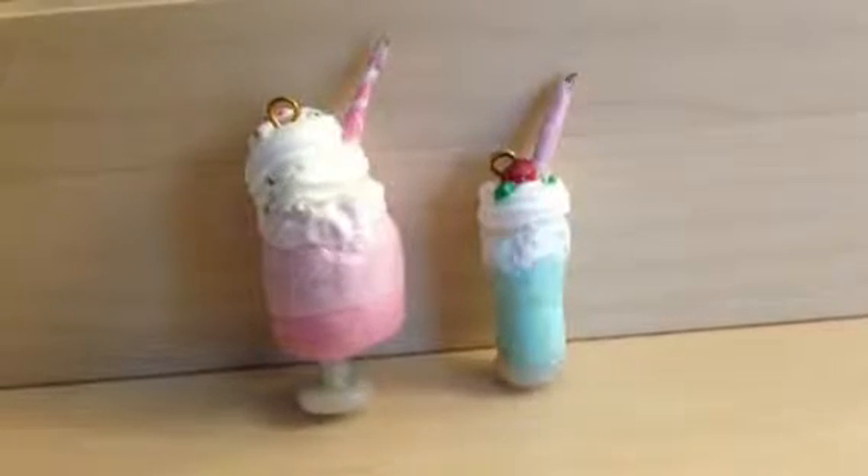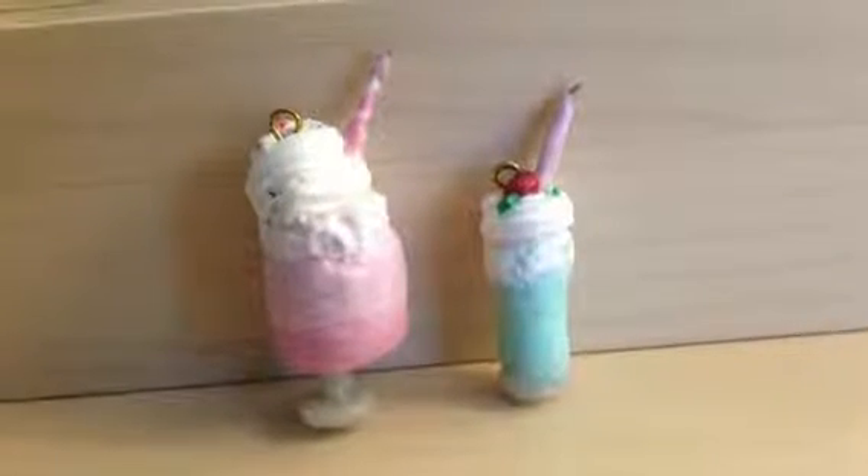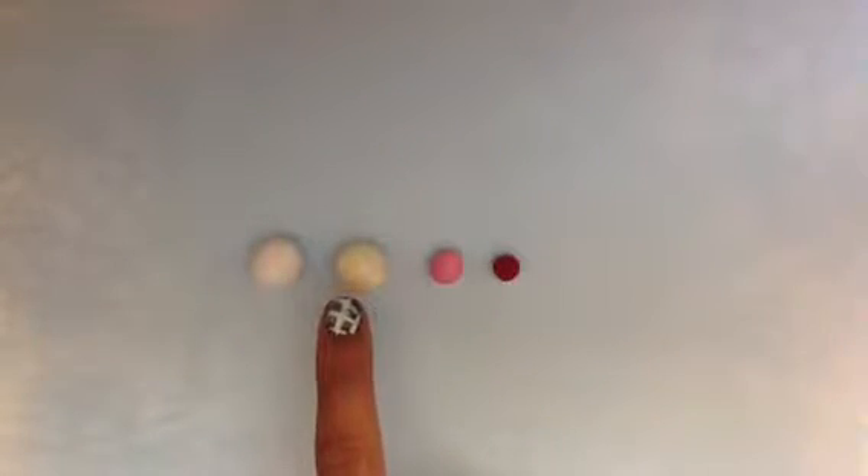Hey everyone, today I'll be showing you guys how to make a super cute polymer clay milkshake charm such as these ones shown here. To make this charm you will need polymer clay in four different colors: white, the color for your milkshake, pink, and red.